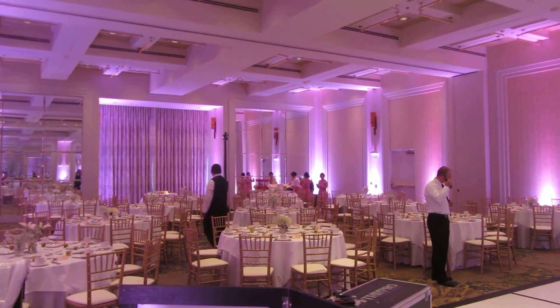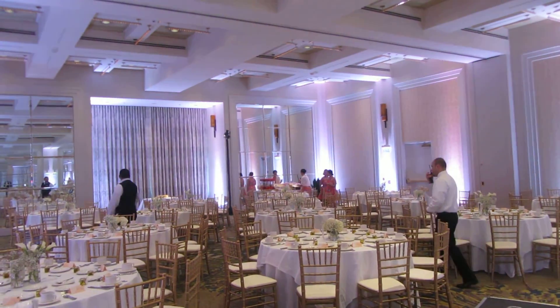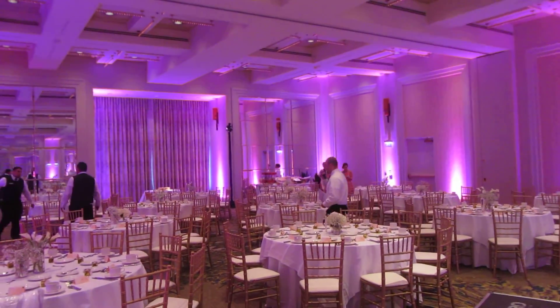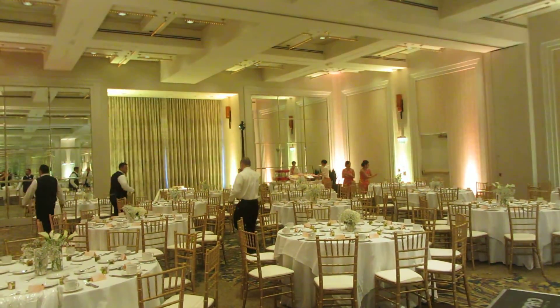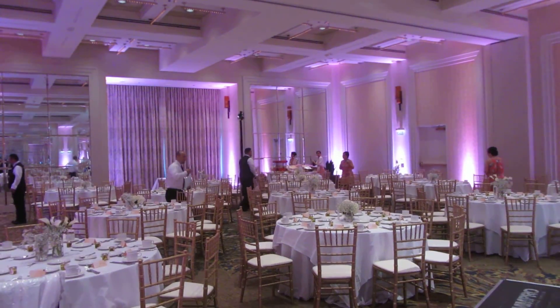Pretty much uplights around the whole room that can change colors, so if you want a different shade we can change to a different shade or different color — basically any color you want, from gold, pink, purple, white, red.